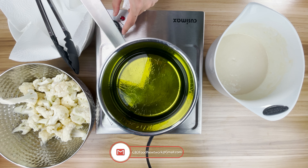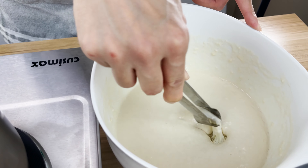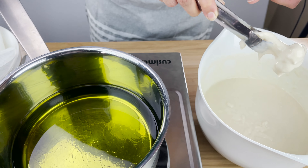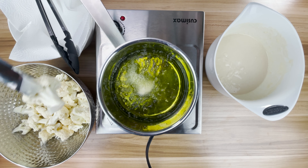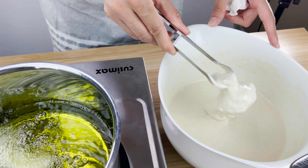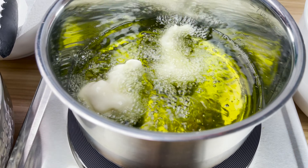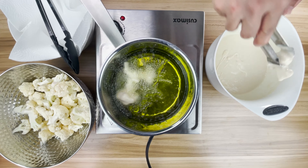Our oil is heated to medium-high heat. Now we're just going to take the cauliflower, dip it, and shake off the excess — this is important to shake off the excess. Let's slowly drop it in. We're going to do batches, so I'm going to put four more in here. You don't want too thick a batter, that won't taste good. You should also be using smaller florets because you don't want it to be too hard when you're trying to bite into it.